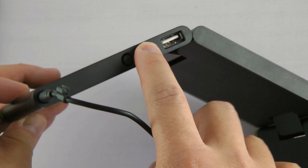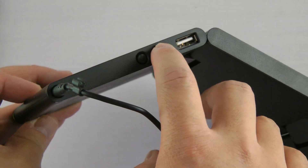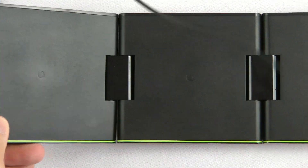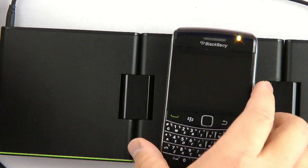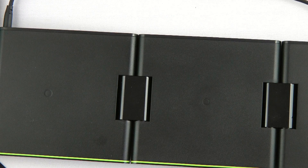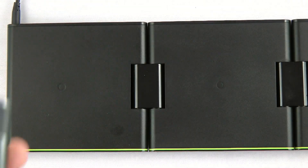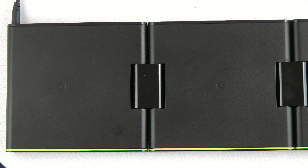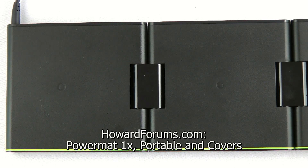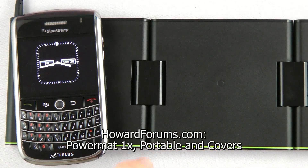In the end, if you have a phone with a compatible cover, I think it really makes a lot of sense to get the Powermat. One story I have is that my wife, who never charges her phone — it's always out of batteries — actually really likes the idea of the Powermat because she doesn't have to attach anything to charge it. If you don't have a compatible cover though, then I guess the Powermat makes less sense. Anyways, I'm Howard Chui for Howard Forums. That's my review of the Powermat 1X, Powermat Portable, and some Powermat covers. Thanks for watching.